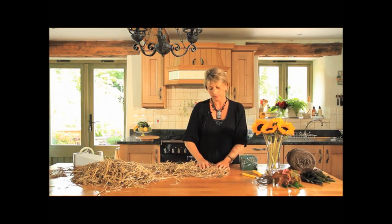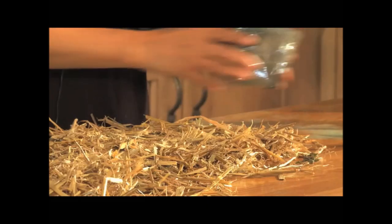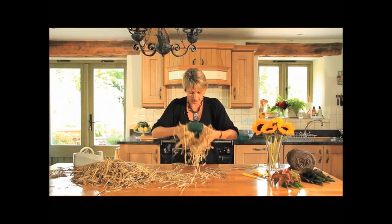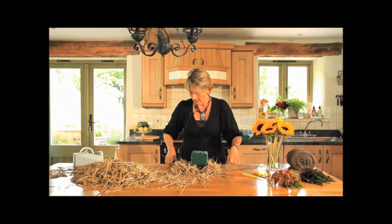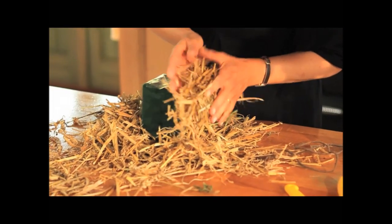Taking some straw and laying it on the table. What we're going to do is lay the little bundle in the straw, and I have some string here which I'm going to sit underneath and start pulling up the straw around the design.